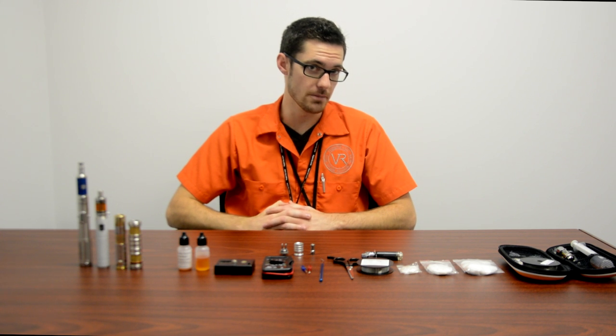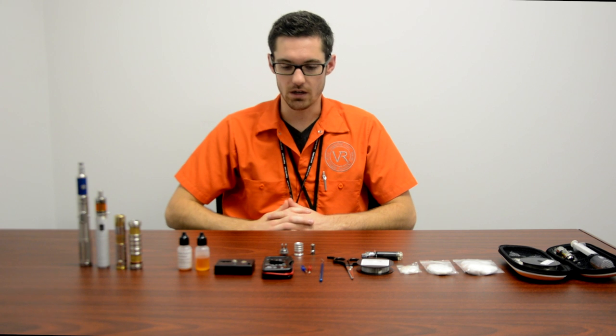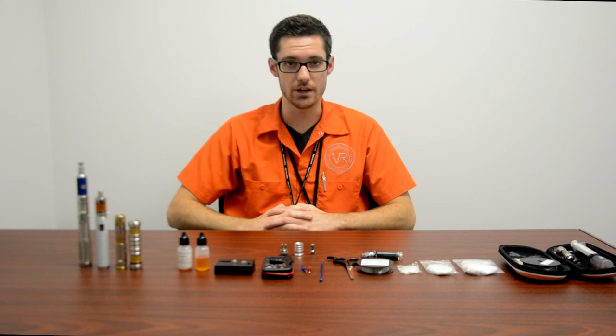What's up everybody, it's Stockwell from Vape Right. We've been getting a lot of questions about RBAs — what is an RBA, how do you build an RBA, why would you want to use an RBA? I'm just here to clear some of that stuff up, answer some questions you might have, and take you through a little tutorial on building your first coil.